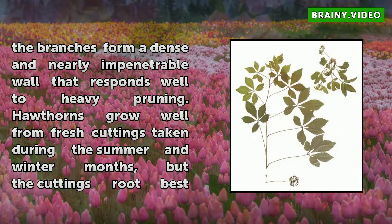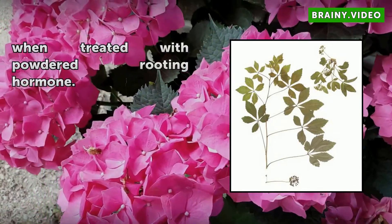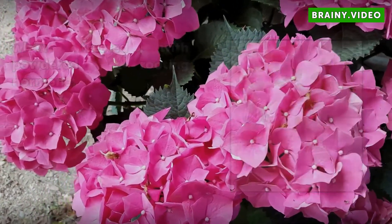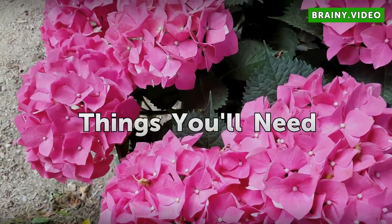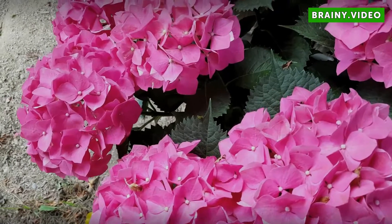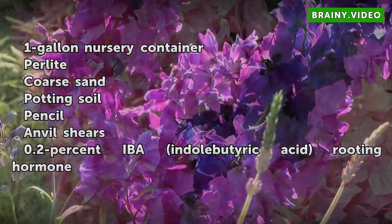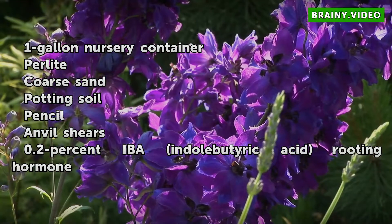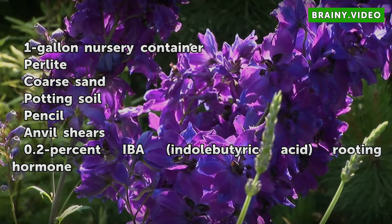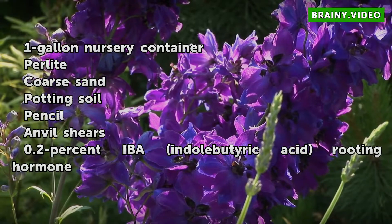Hawthorns grow well from fresh cuttings taken during the summer and winter months, but the cuttings root best when treated with powdered rooting hormone. Things You Will Need: 1-gallon nursery container, perlite, coarse sand, potting soil, pencil or dibble, anvil shears, and 0.2% IBA (indole-3-butyric acid) rooting hormone.